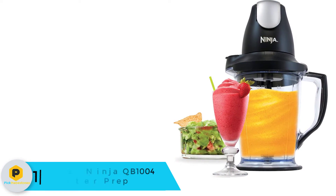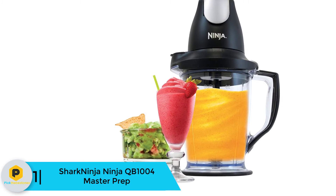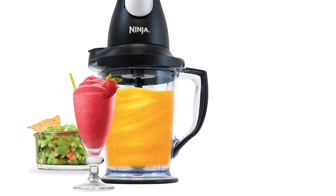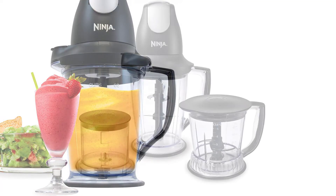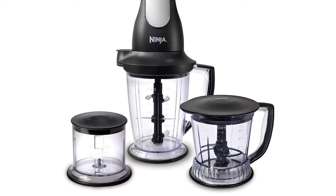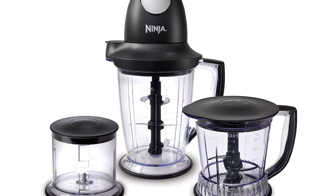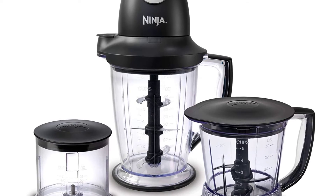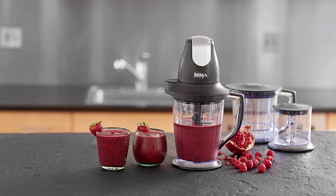And finally at number 1, we have the SharkNinja Ninja QB1004 Master Prep. Do you crush ice manually whenever you are preparing a smoothie for your children? Do you pay a lot of money at your local store to get one or two bottles of your favorite smoothie? With SharkNinja Ninja QB1004, you will prepare delicious smoothies and frosted beverages at home with little effort. This electricity-powered device has a versatile design — you can use it to chop fruits and vegetables, and also use it as a blender and food processor. This is a high-capacity product. The 48-ounce pitcher is not only spacious but also perfect for blending ingredients for making smoothies.